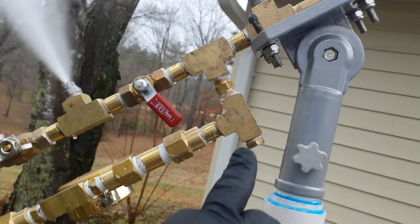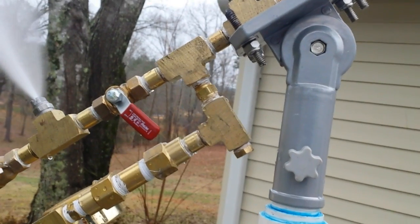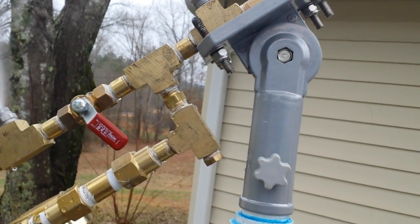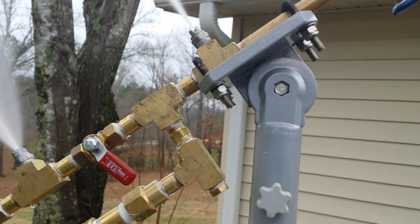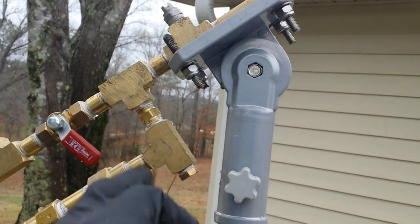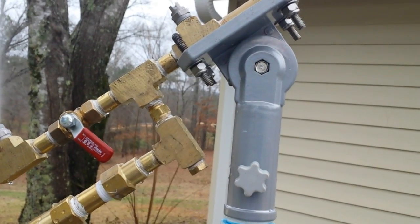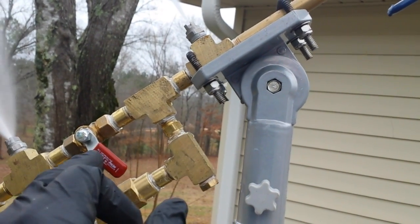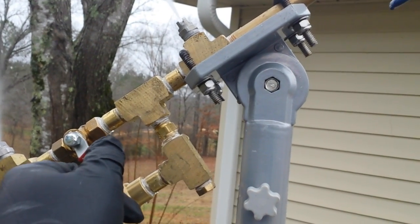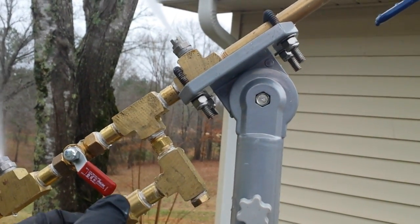I also recommend putting a pressure gauge here so you can watch your pressure. You should be running somewhere between 500 and 800 PSI. This particular pressure washer is a 2,500 PSI, 2.2 gallons per minute. So if your pressure starts to climb into that 900 to 1,000 range, you're still safe — these are 1,200 PSI fittings. With 600 PSI ball valves, that 600–700 PSI range is probably pretty good.